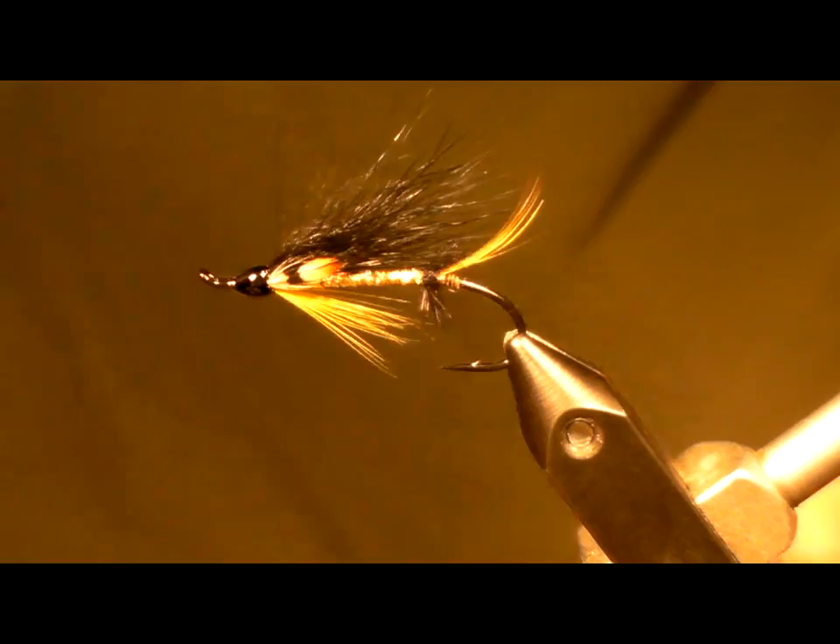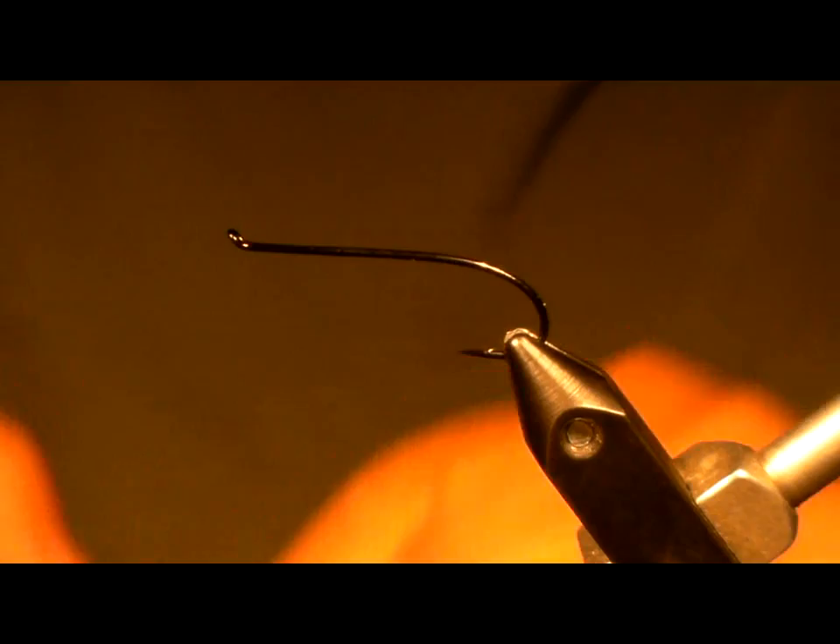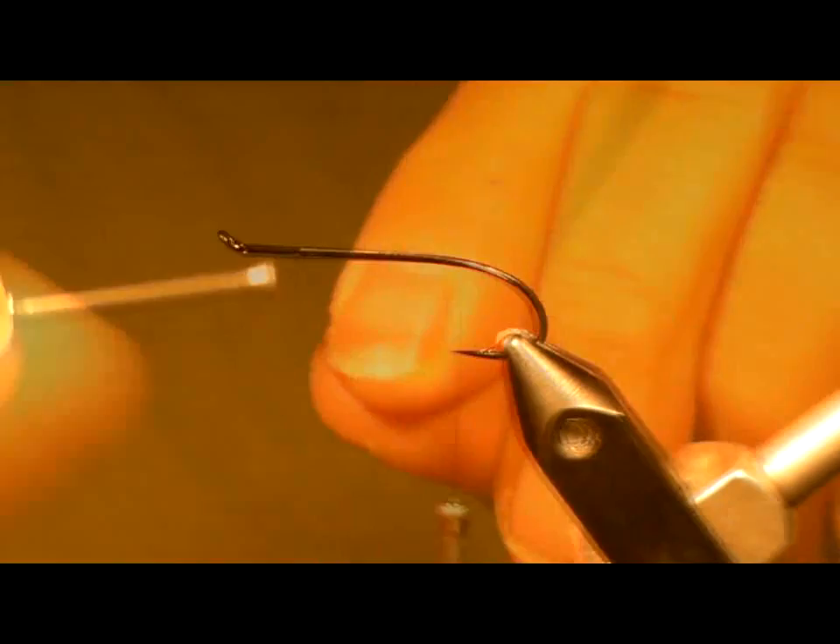It's worked really well for me on most of the rivers on the Gas Bay. I'm going to start with a Bob Viverka hook. It is made by Daiachi — it's a 21-31 size 6 upturned salmon.